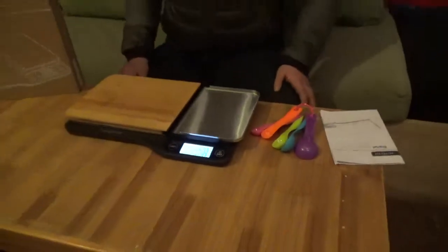It's very ergonomic and elegantly designed for your kitchen. It's easy to clean and to reassemble. It also comes with an overload and low battery indicator, as well as automatic shutoff. It's a very precise machine and can measure up to 5 kilograms or 11 pounds.